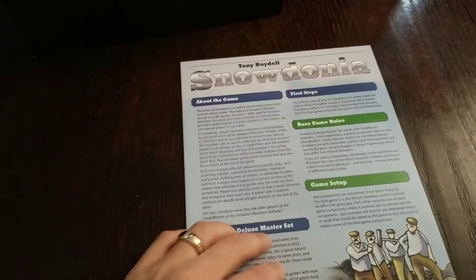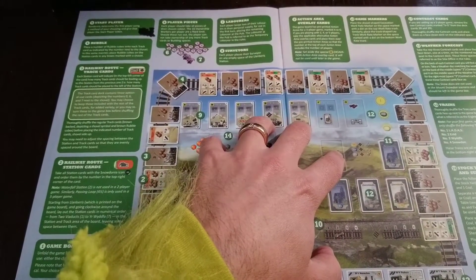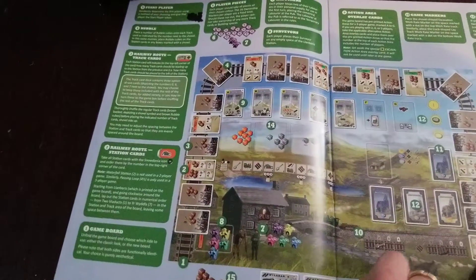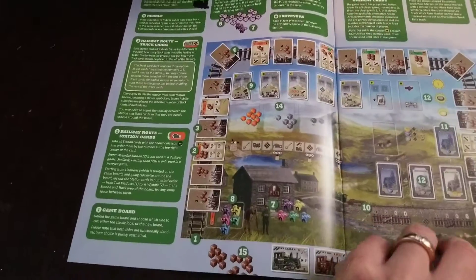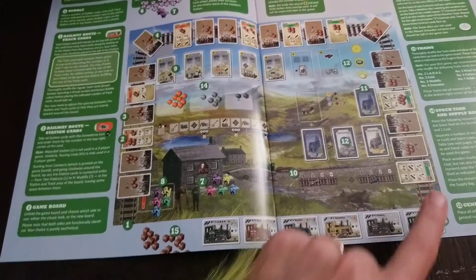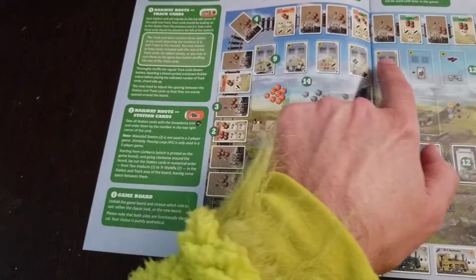We've got ourselves a manual here, which appears pretty manual-ish. I've gone through some of this online. I know, for instance, that this board has a new version — you can flip it over for the old version. The new one comes with a track around the perimeter, pre-printed, which I don't think was there for the original. We're trying to start and build our way up the mountain, removing rubble and building stations. It's a worker placement game.